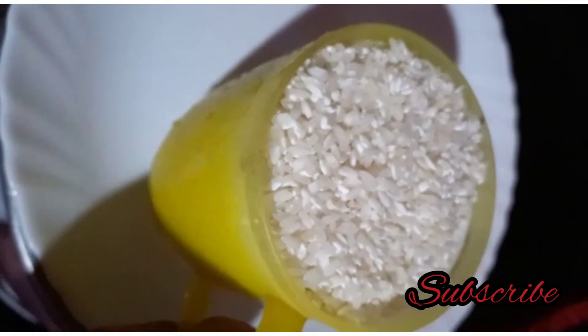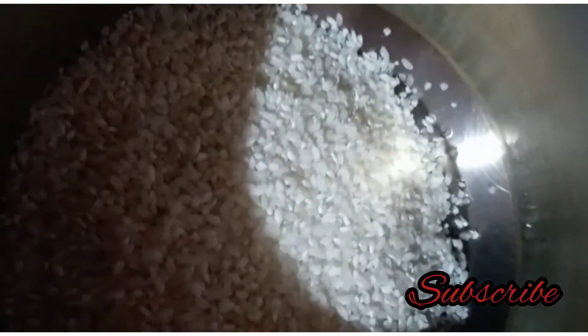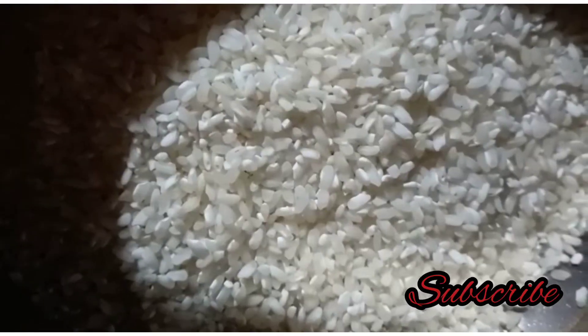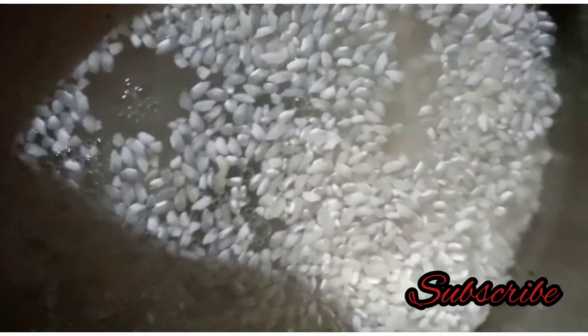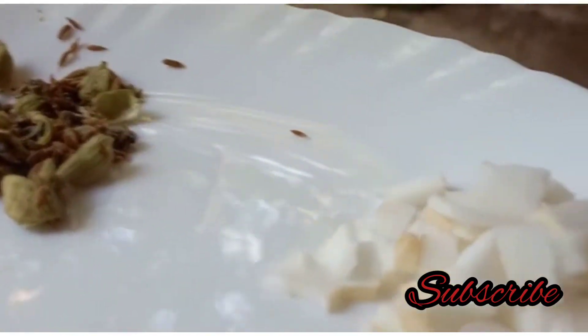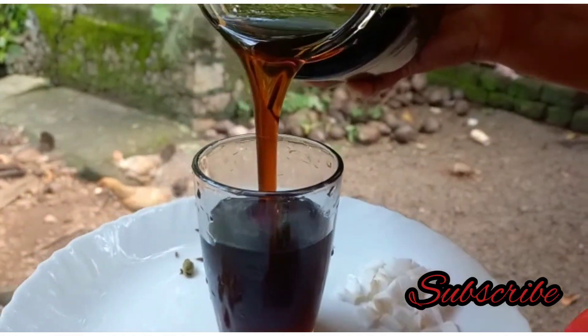I am going to cook it for 3 hours. I am going to cook it for 1 minute. I am going to cook it for 4 hours. I make a menu for a cook.